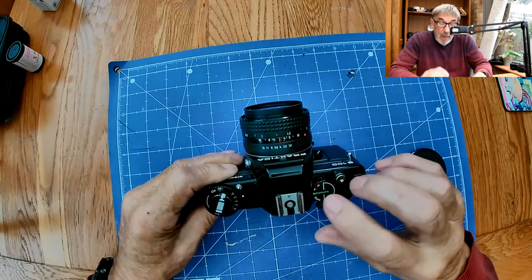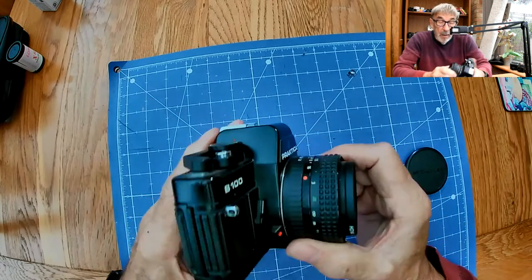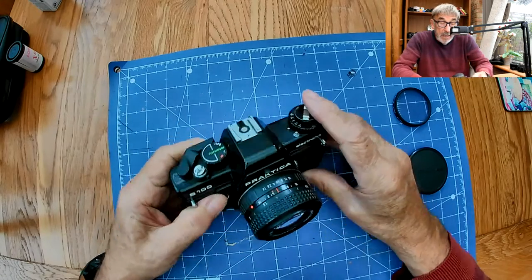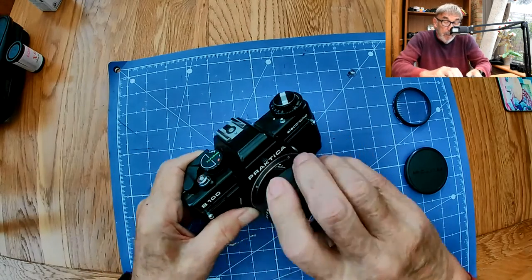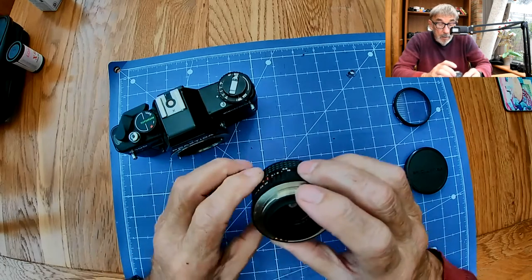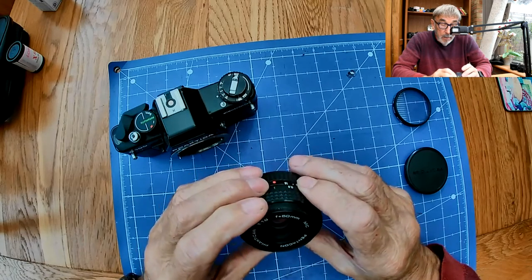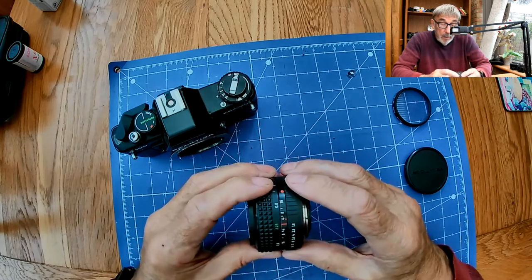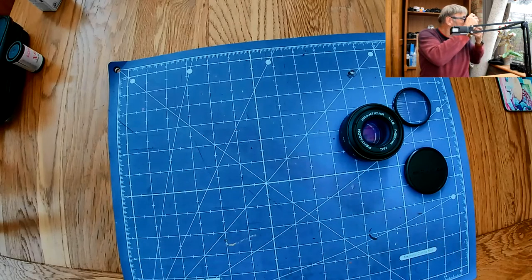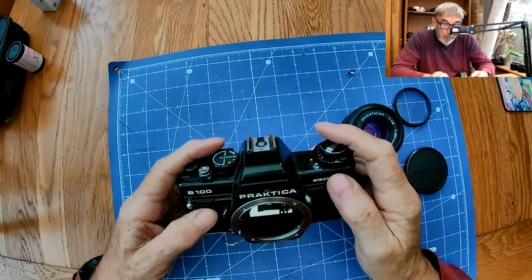There's a battery test function - it works by looking through the viewfinder. On the front here we have a Hoya 49mm skylight filter to protect the front of the lens. Let's take the lens off and have a look - it's clean as a whistle, a very nice lens. And looking through the viewfinder, it's beautifully clear and very clean.